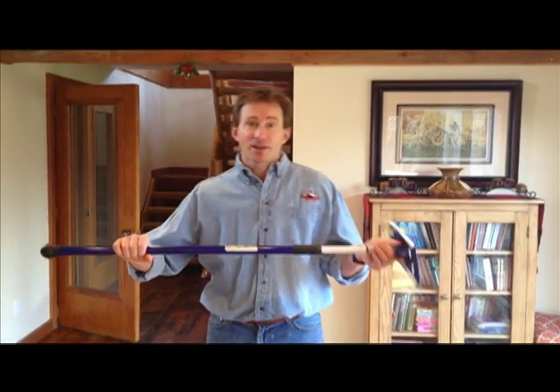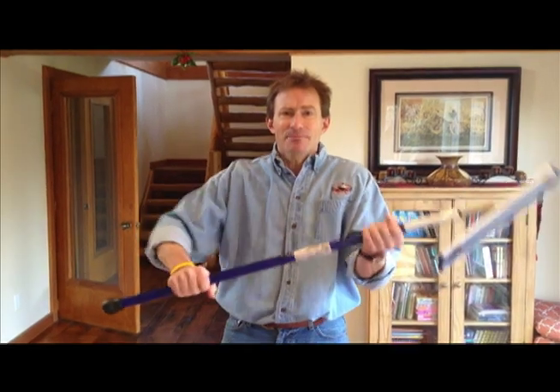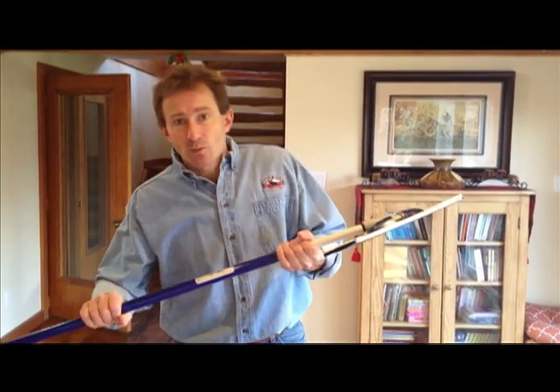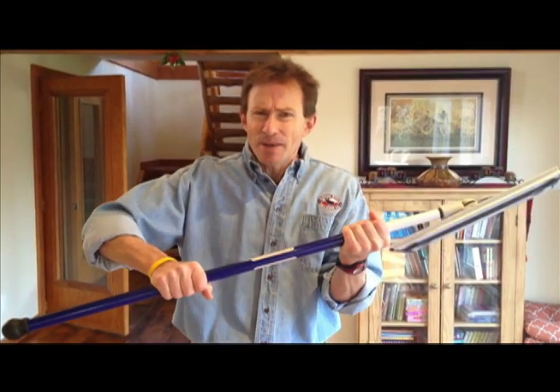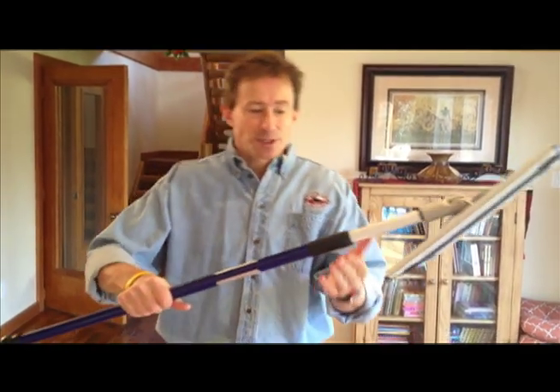One of the most frequent phone calls we get at the office here in Campbellville, Ontario is people calling to say they can't get their mop handle open — they think it's broken. We have a one year warranty on the handle, so if it does happen to break, don't worry about it. But it's probably not broken; you're likely holding it by the wrong spot.